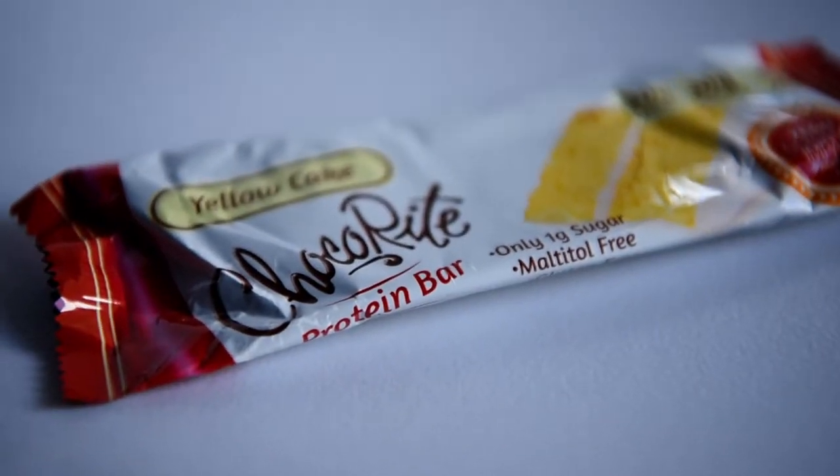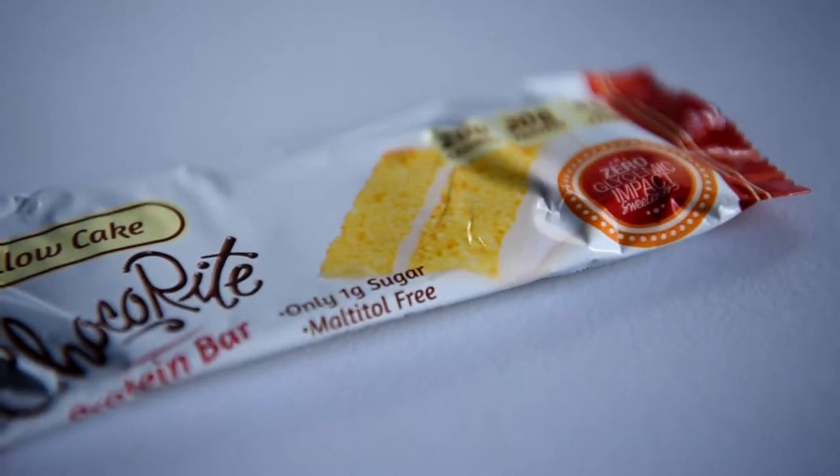This one right here is interesting — it's a yellow cake. I don't even know what a yellow cake is. I do like that it says maltitol-free, gluten-free, one gram of sugar.